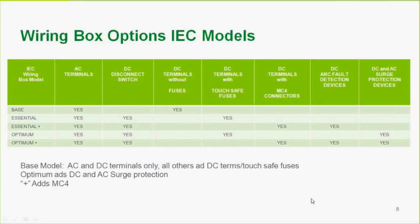For the IEC models, arc fault detection is not available, required, or necessary for the rest of the world. The base model again has just AC and DC terminals. The essential adds touch-safe fuses. Essential plus adds Molex connectors — that's what the 'plus' means for the rest of the world. Product management flagged this as an important feature.